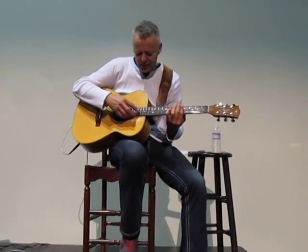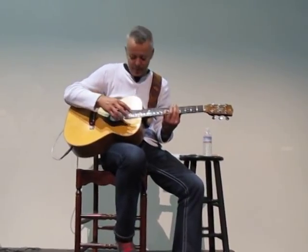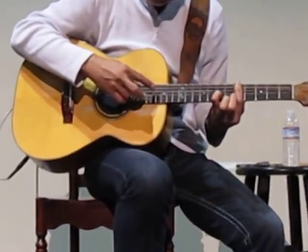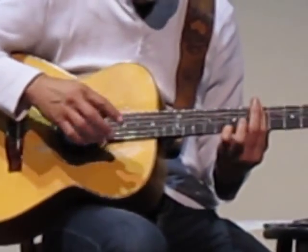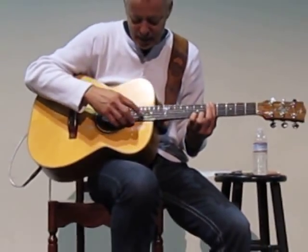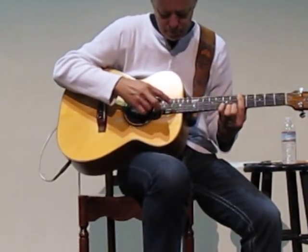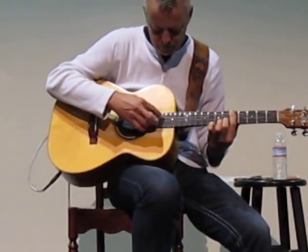What I'm doing there is taking this off and barring across on the fifth fret. This is an A minor ninth sound, or a C major seventh — whatever you want to call it. In order for me to get these triplets that I'm playing, I'm hitting a harmonic on the third string, then playing an open note, and the third note is a pull-off. That's how you get that sound.